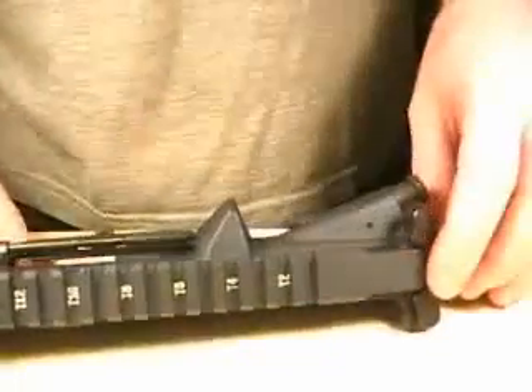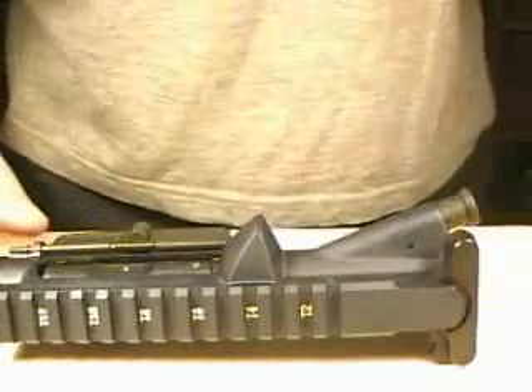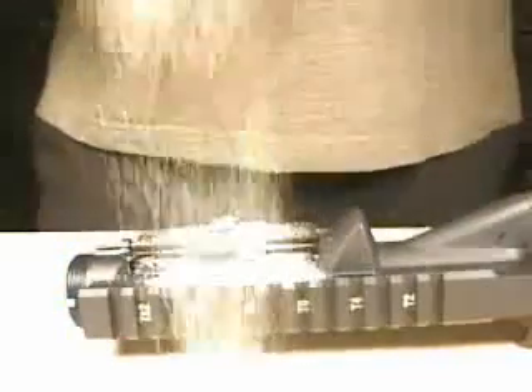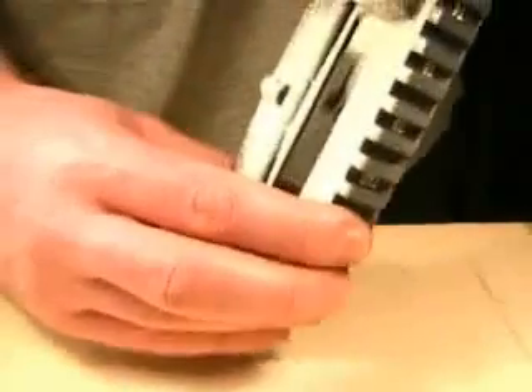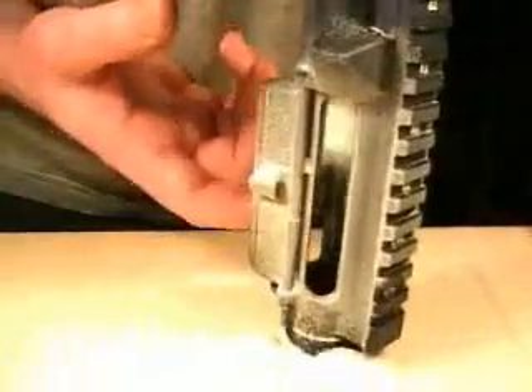And now we are going to perform a little dust test, just for the front. We will see if it moves. It moves a bit, but with the counter pressure, nothing anymore.